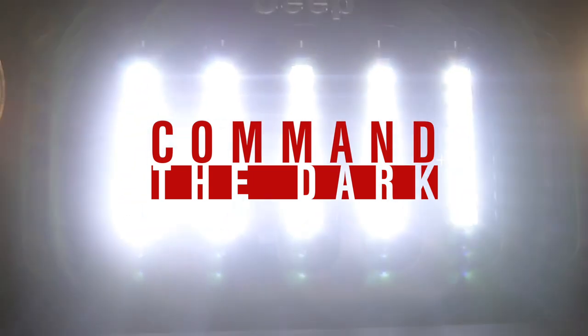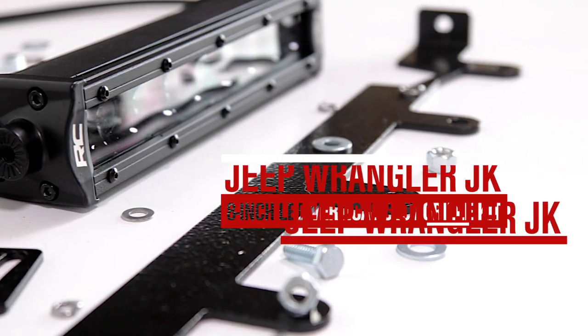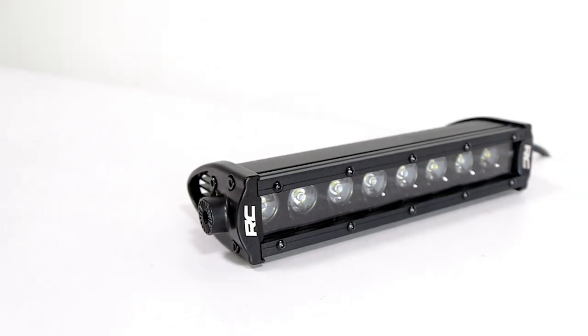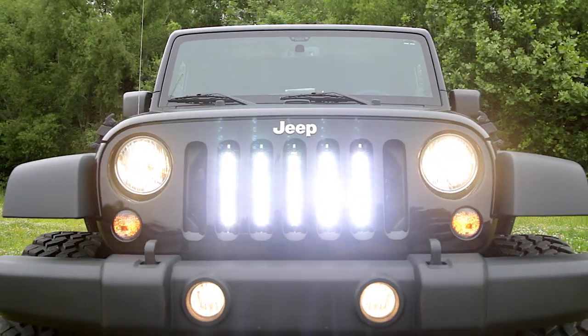Command the dark with Rough Country's innovative vertical 8-inch LED light bar grill kit. This unique kit allows you to install a series of 8-inch LED light bars into the slots of your JK's grill for unbridled front-facing LED power.